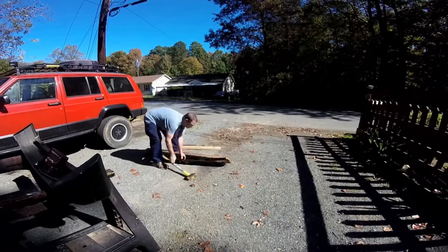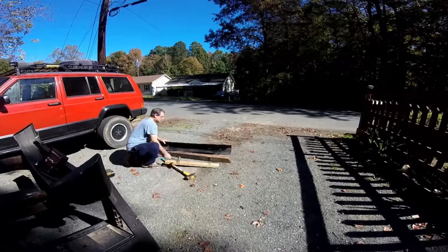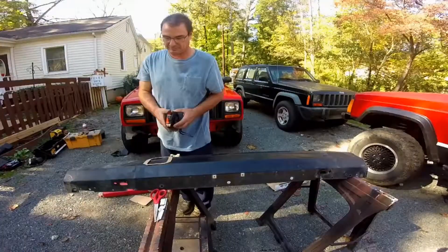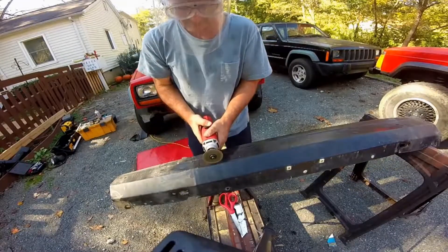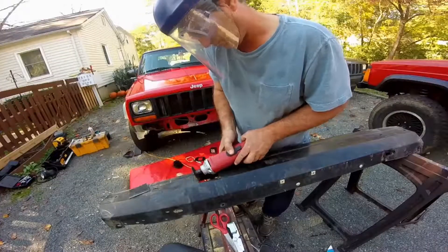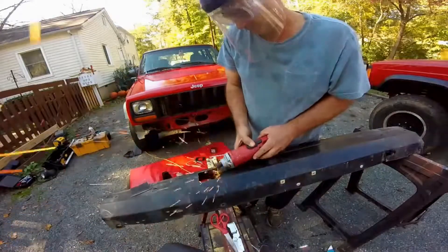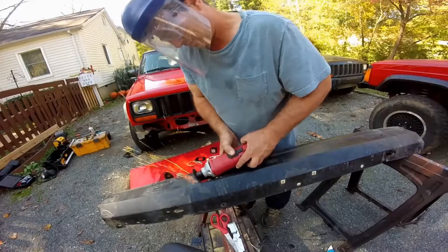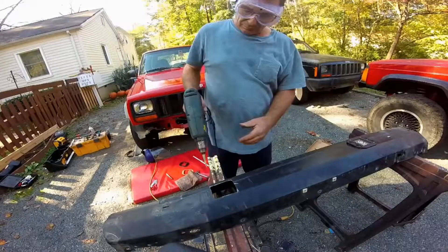Time for a bigger hammer. Now to cut the holes for the LED lights — grab your favorite cutting utensil. I'm using a cutoff wheel; you can use a Dremel, hacksaw, butter knife, whatever you have. And don't forget the eye protection! I drilled my mounting holes, popped the light in, bolted it in place, and it's good to go.